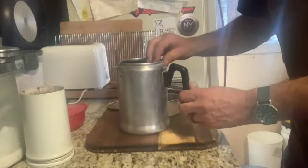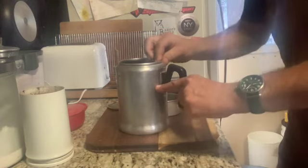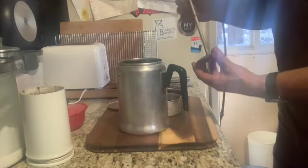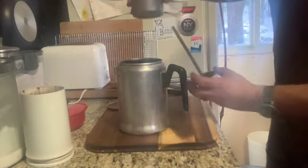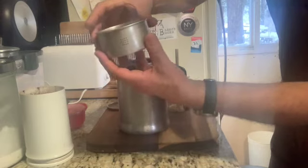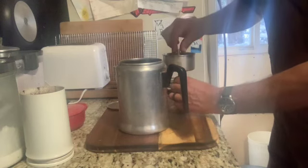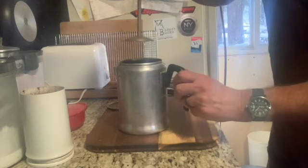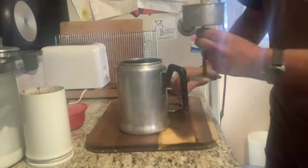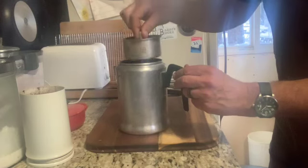I've filled it up — there are marks on the side at five, seven, and nine, and I've got it filled to the nine-cup measure. I bet if I asked my grandfather he'd tell me exactly how much coffee to put in. There are sometimes little marks for that, but I don't see any on this one, and my grandfather has long left the show, so I can't ask him. Anyway, you put that in and lower it over the tube, then put the basket on top.